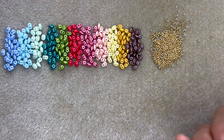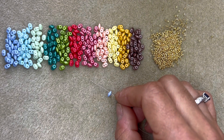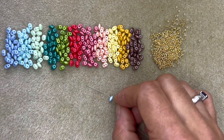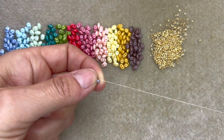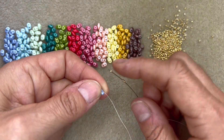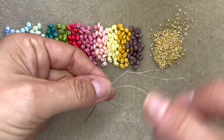Start off by threading your needle with the longest length of thread that you are happy working with. Don't worry, it won't be enough to finish the whole project, so you'll need to join thread on by knotting to your existing thread and carry on beading as you go. Start off by picking up one of your first colour of super duo beads. Bring it down towards your tail of thread and then pick up three of your size 15 beads, then go back through the other hole in that same super duo bead.